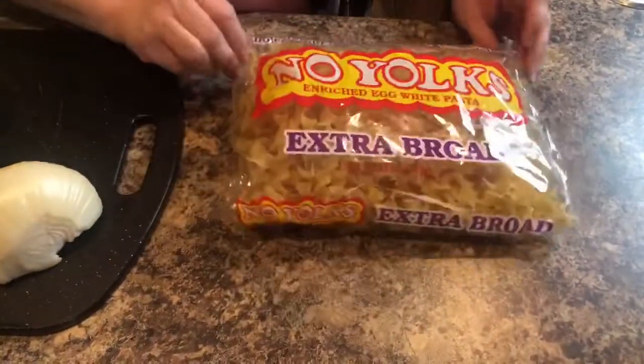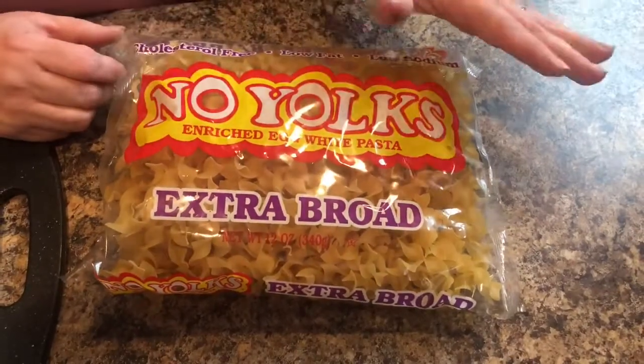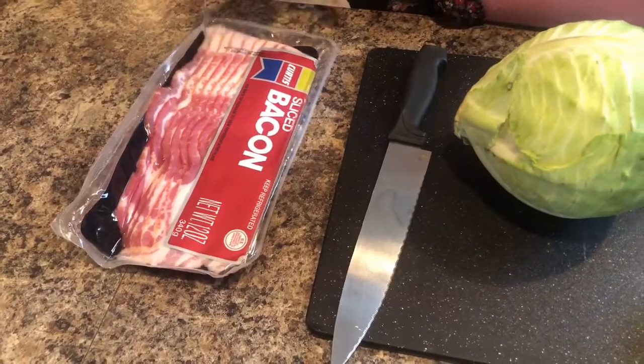Today I'm going to be making a dish called Haluski. I've watched several videos and read up on it. They say it's a Polish dish, though I've also heard it was Slovakian — I'm not sure. So that's what I'm going to be making today, Haluski. Here are the ingredients: No-Yolk Enriched Egg White Pasta Extra Broad, an onion, some cabbage, and some sliced bacon.